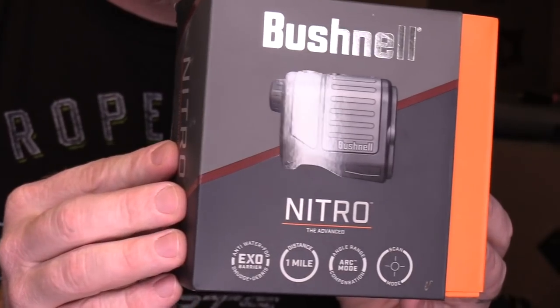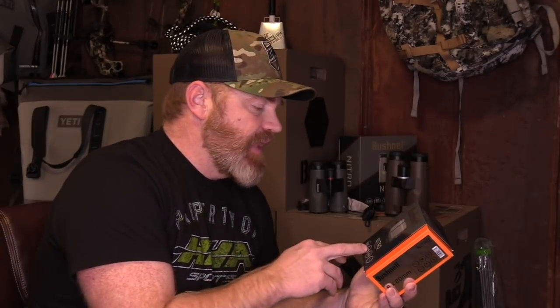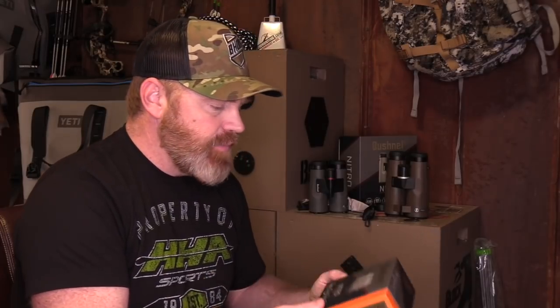Now moving on to the Nitro Rangefinder. This is obviously a very light rangefinder — I can tell just by holding the package. Some of the details on the outside of the package: it's got the EXO Barrier for anti-water, anti-fog, anti-smudge and debris, keeping that glass clean and clear. It's got a distance of one mile — I don't know how many rangefinders out there are giving you a mile of distance reading. It's got ARC mode — Angle Range Compensation — giving you incline and decline. That's the technology that has put Bushnell on the map. And it's got a scan mode and a brush mode.